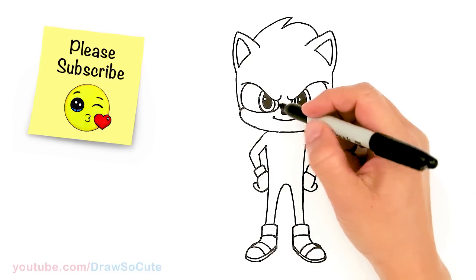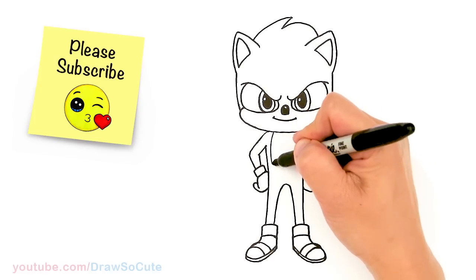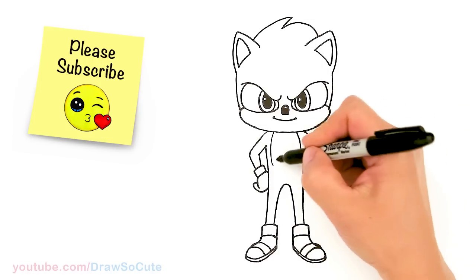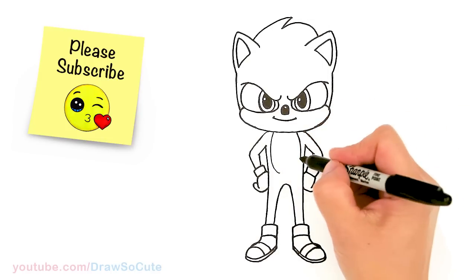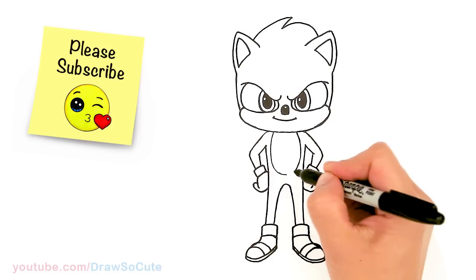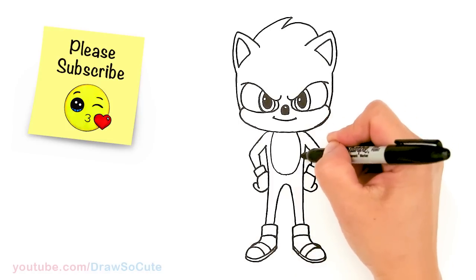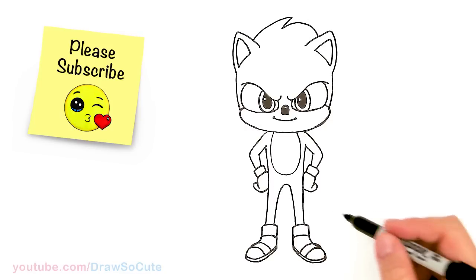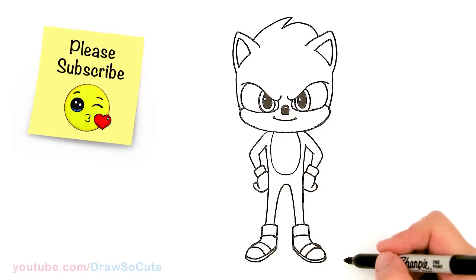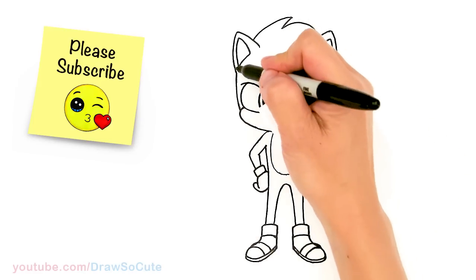So now we can go ahead and I'm going to draw a curve right here for his chest area — just going to go around and loop it together. So I did draw Sonic before a long time ago, a more cartoonish version. This one's a little bit more based on the movie that just came out — it's a little bit cooler. Please check out that Sonic as well if you love this one. And we're pretty much done except now we're going to draw his awesome hair or mane.